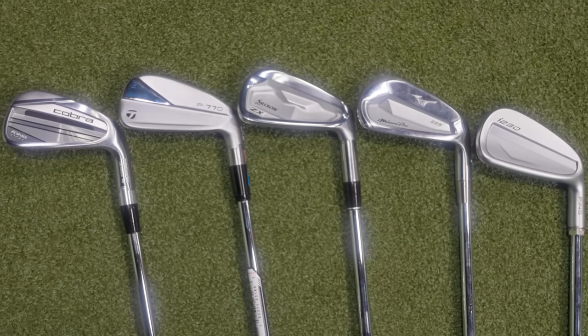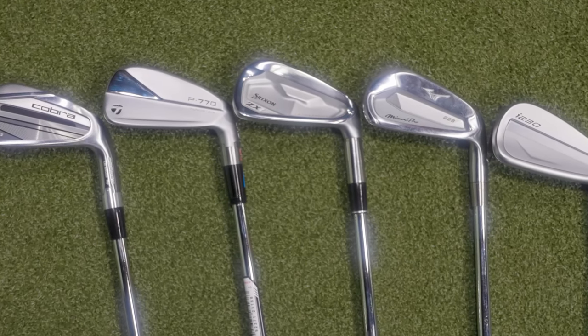It's another edition of the best of 2023 and today we've got the players cavity category five iron models. We're going to test them, talk about the tech, the performance, the sound and the feel, and then we'll do some testing with Kevin. Kevin's going to hit the shots, we'll explain everything you need to know about these clubs and this iron category, and help you make that decision with your new irons this year.